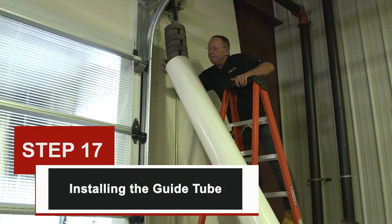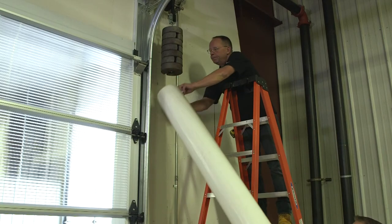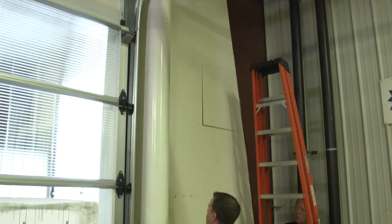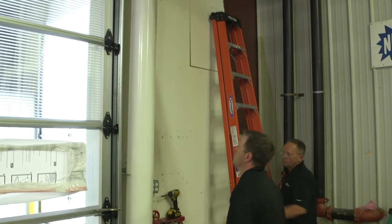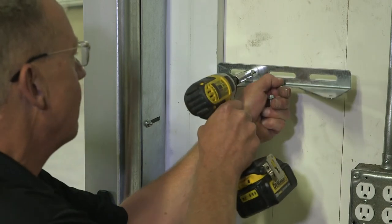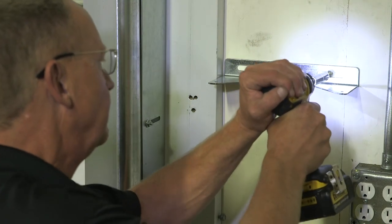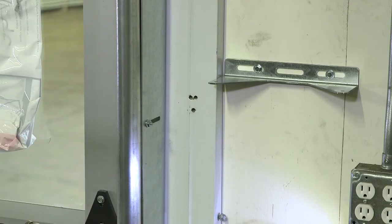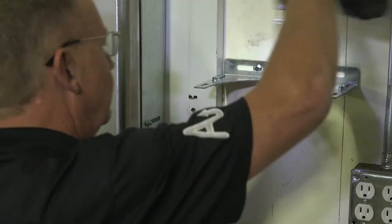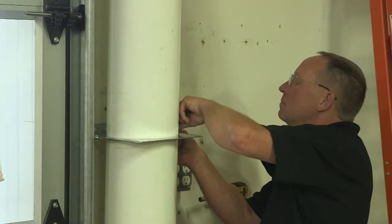Step 17: installing guide tube. Use caution as the door is now under tension. Push the PVC guide tube onto the weight stack from underneath. You will need to pull the weights away from the wall slightly while pushing the tube up and over the weights. Mount the guide tube wall bracket in the center of the guide tube, making sure the bracket is in line with the guide tube. Attach one of the guide tube brackets to the wall bracket using the quarter-inch bolts and nuts provided. Position the remaining guide tube bracket around the tube and attach it to the other bracket using the quarter-inch bolts and nuts provided.